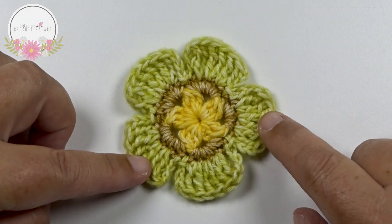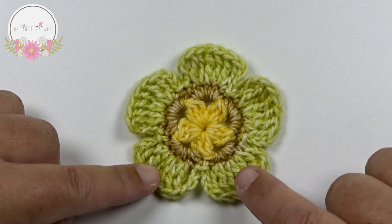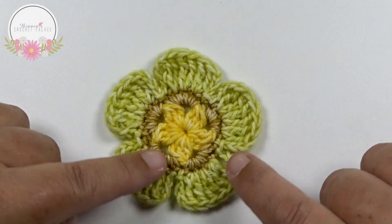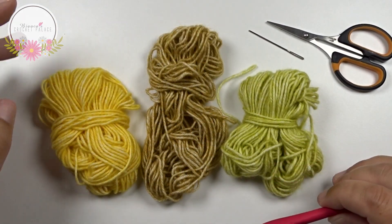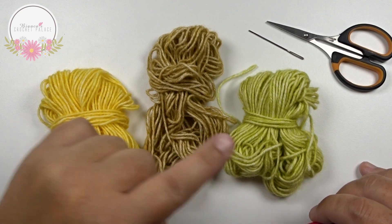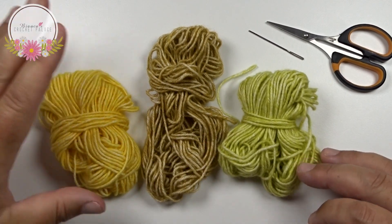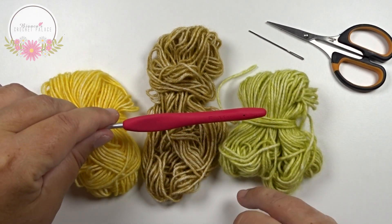Hi everyone, it's Bianca here. Welcome to this quick tutorial. Today I'm going to explain how to make this hellebore flower. For this little flower you need three different colors of yarn: yellow, brown ochre color, and green. I have here some leftover yarn from Scheepjes Stonewashed.